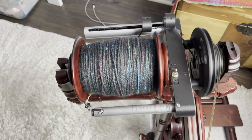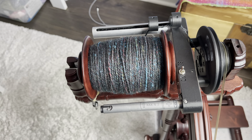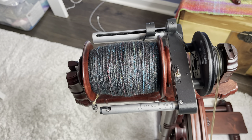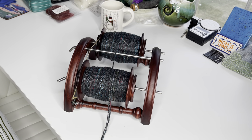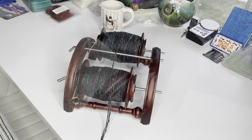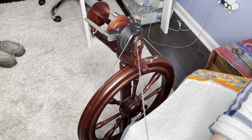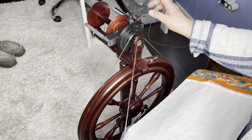This is what the bobbin looks like after the first two-ply. I'm going to do another one just like this one, and then we'll ply them together Z. We are ready to do the final step in the cable plying process. We have two of the over-plied two-ply singles at the 50-degree angle of twist plied S. Now we're going to ply these two two-plies together Z and we'll end up with our four-ply cable ply. That is why we over-plied the two-plies.